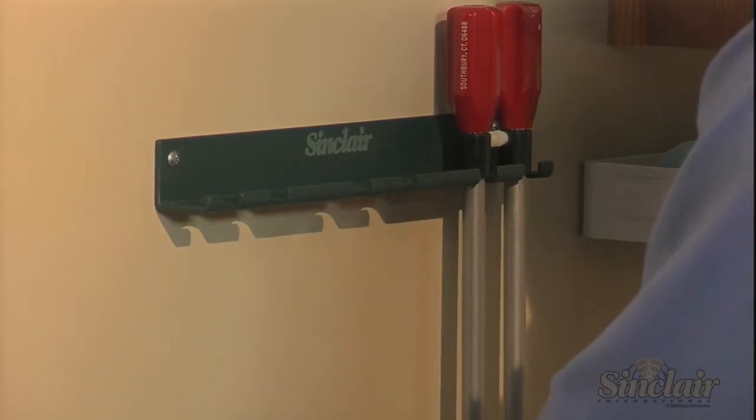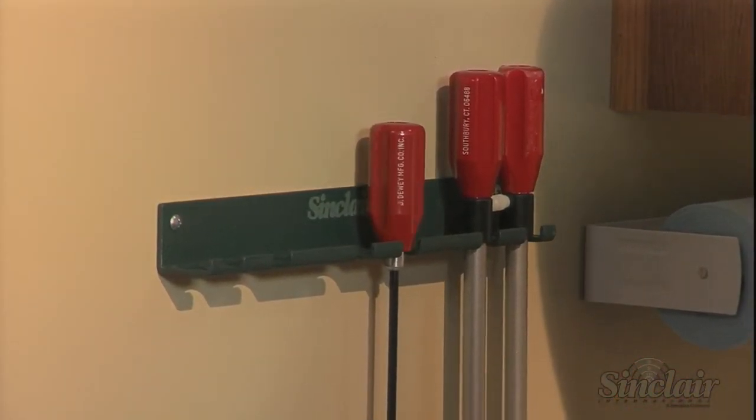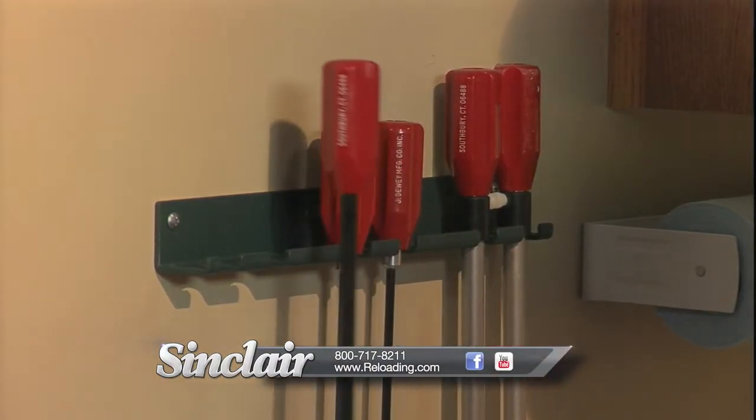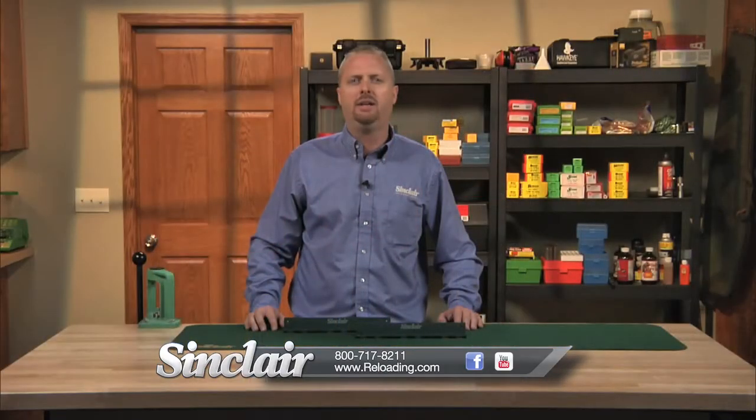Keep your reloading and cleaning area well organized with the help of the Sinclair Cleaning Rod Wall Bracket. And remember, all Sinclair products are backed by our no-hassle, risk-free guarantee. If it doesn't meet your expectations with respect to quality, function, or value, simply return it. It's that easy.